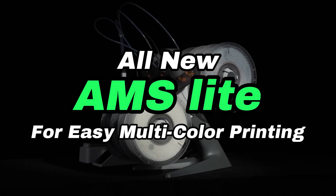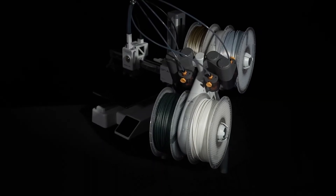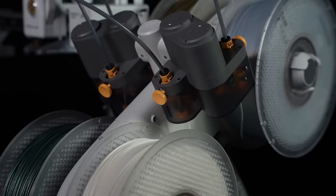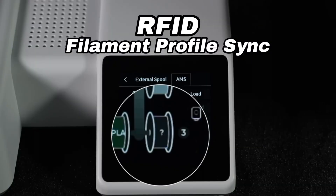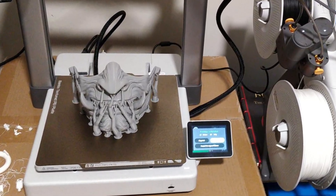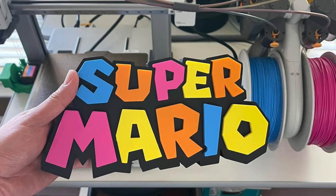Next, let's talk about multicolor printing. The Automatic Material System, also called AMS, is a notable feature for both printers. For the A1 Mini, the AMS Lite offers a fantastic experience, especially for multicolor prints. However, if multicolor printing isn't a priority for you, the P1S might be the better option.